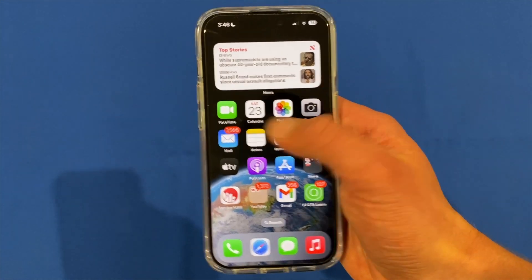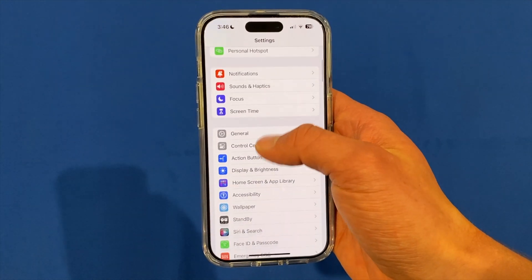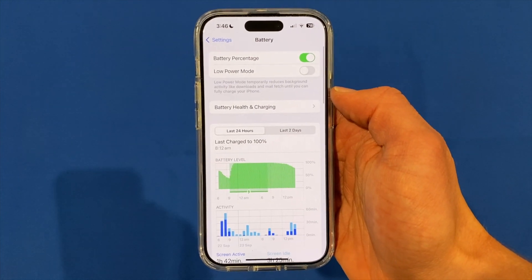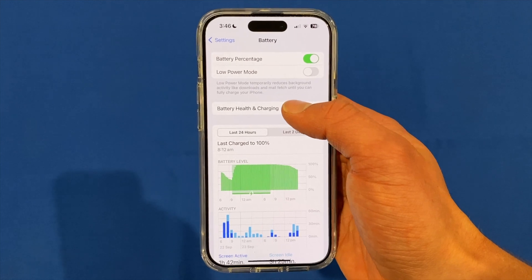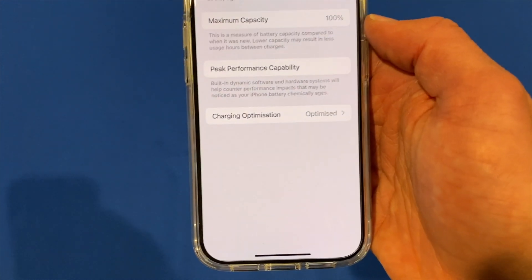To enable it, go to Settings, then scroll down and go to Battery. Once Battery loads, click on Battery Health and Charging, and then you'll see a new option here that says Charging Optimization.